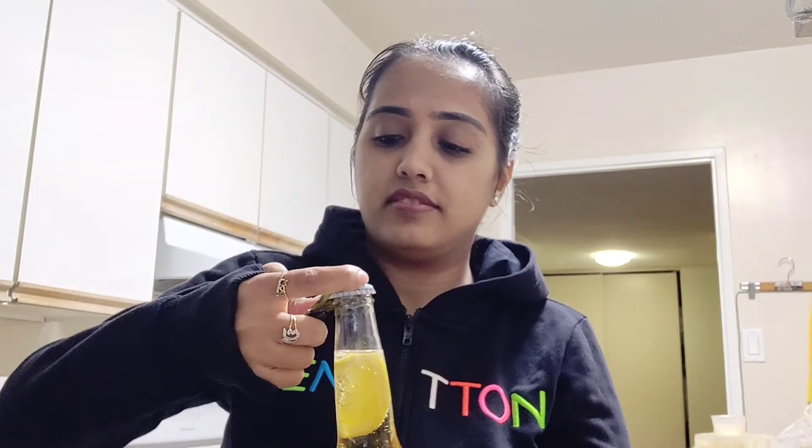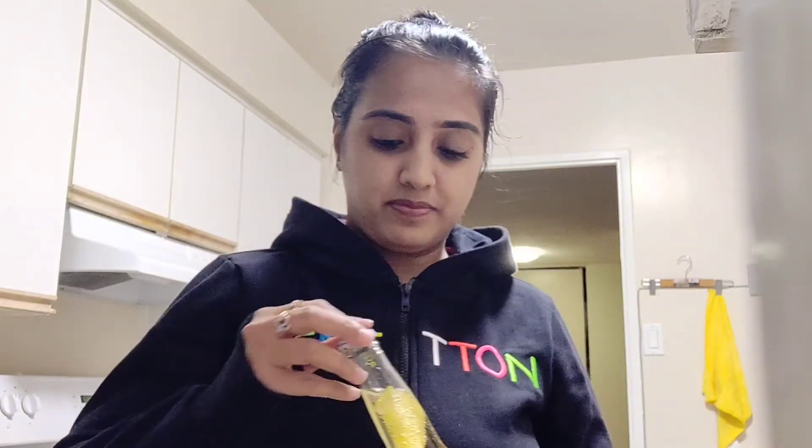So yeah, that's it — you can open it. Also, if you want to make a margarita beer, you can add salt at the top of your glass with Corona. And yeah, there you go — cheers!